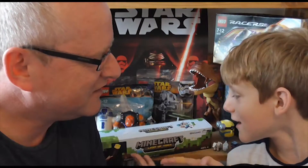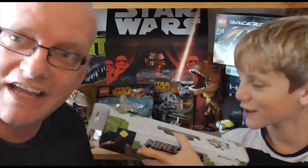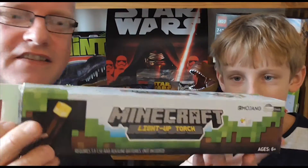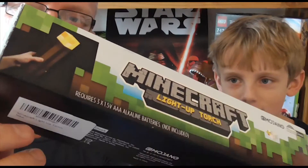Hi guys, it's John and Ben back with another video. Today we've got something for the Minecraft enthusiast. What is it, Ben? The Minecraft Torch! Can you believe it? You get Minecraft torches — here we go, take a closer look at that one.